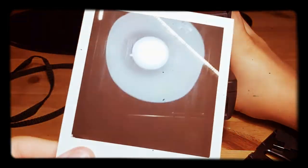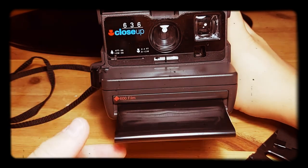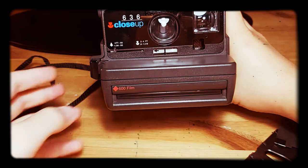These are my test Polaroids. The camera is ejecting properly with no problem at all.